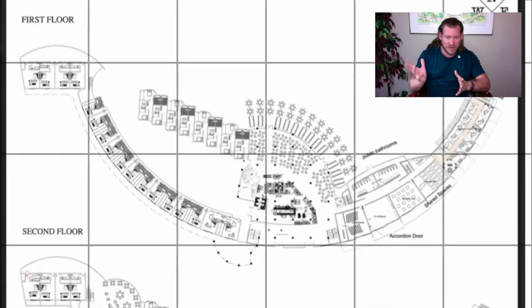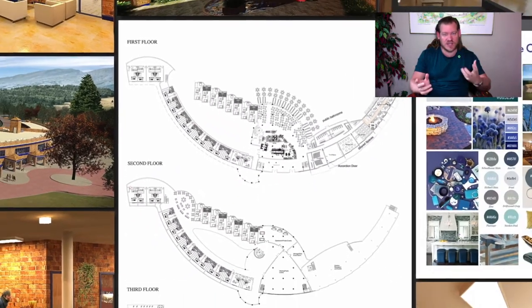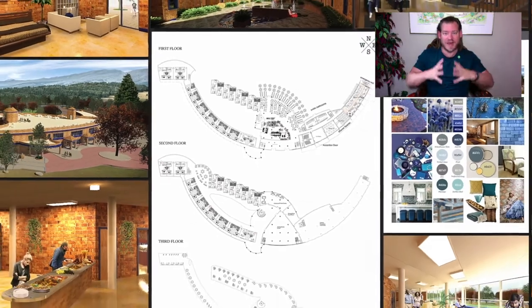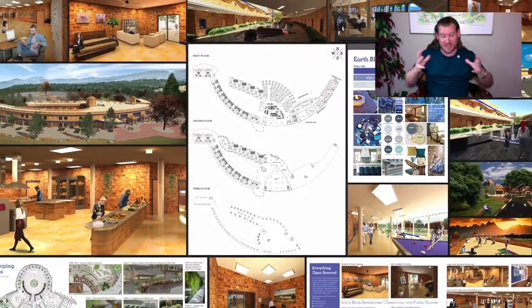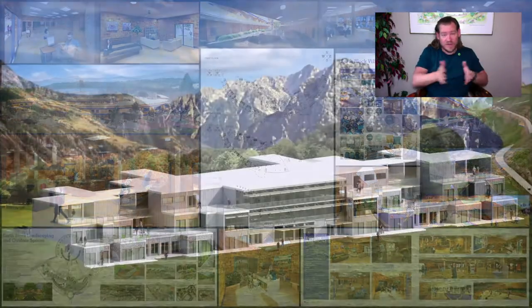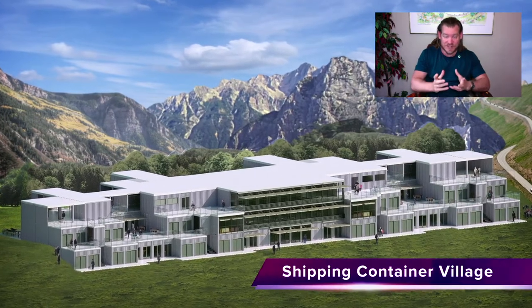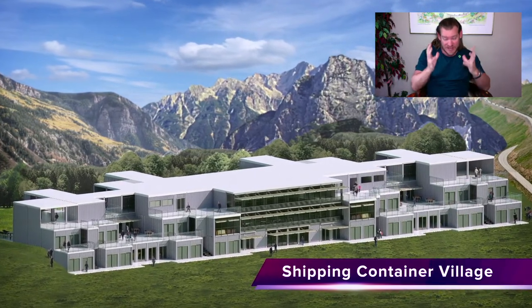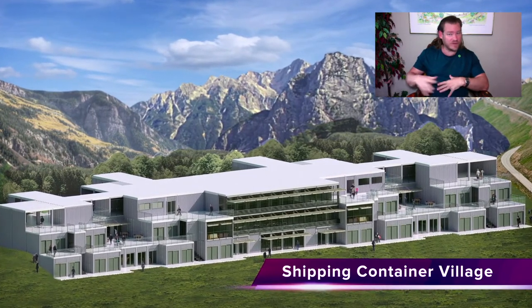Open sourcing and free sharing the food, the energy, the housing, the fulfilled living, the highest good approach to education, the economics, the stewardship — all of that together, so that we can teach people how to replicate all of it as a teacher demonstration hub, or making it so that all the individual components are also open source and free shared. People can take what they want, leave what they don't, and build something in a completely different direction.